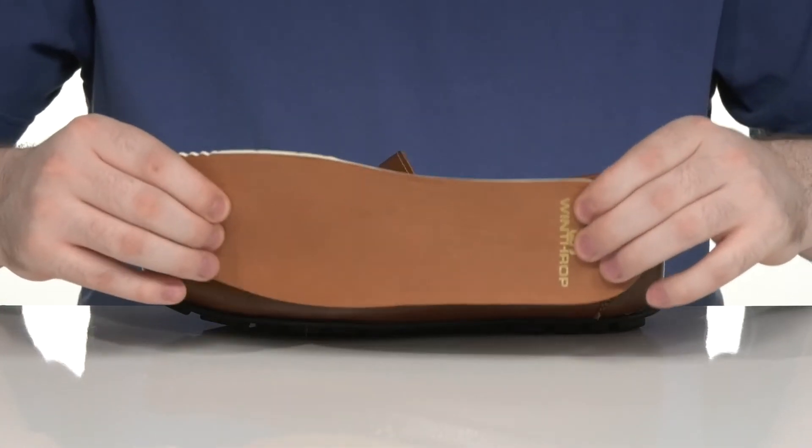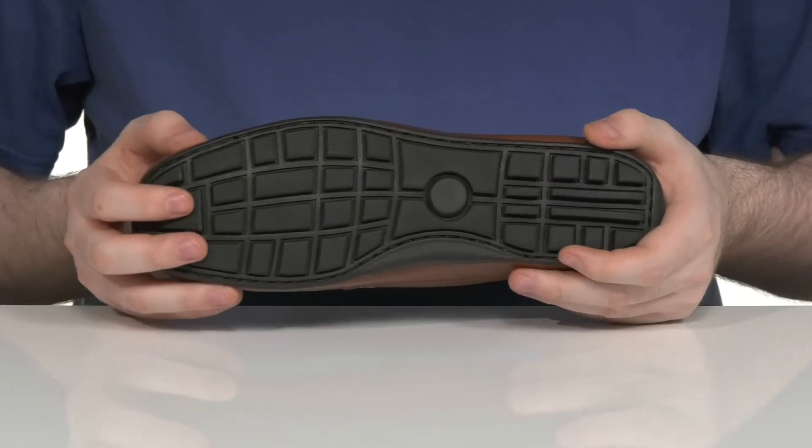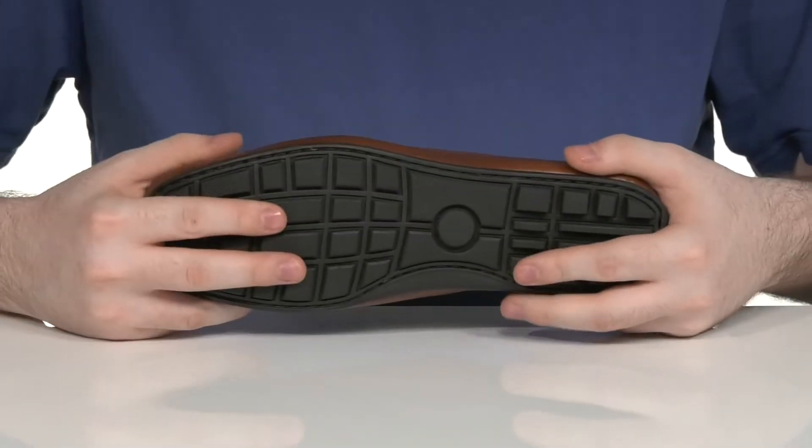It comes with a removable foam footbed for out-of-the-box comfort. It sits on top of a synthetic outsole that has a reliable grip and it has plenty of flex all the way throughout.